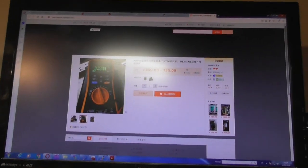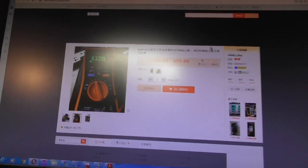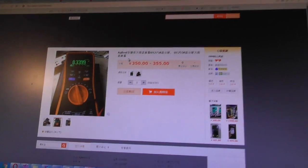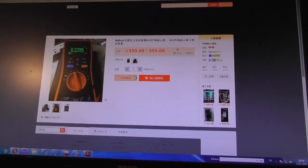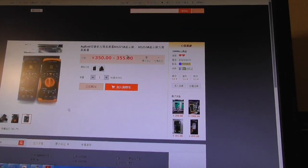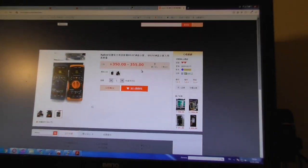Then suddenly I found a source on the internet on Taobao. All is Chinese there — you cannot read anything, you have to translate the page to your language. But I was able to order a new display there. It cost about $60.